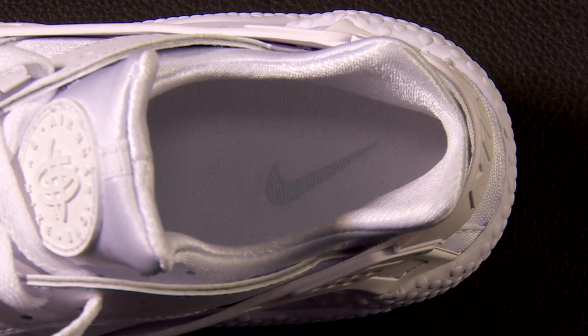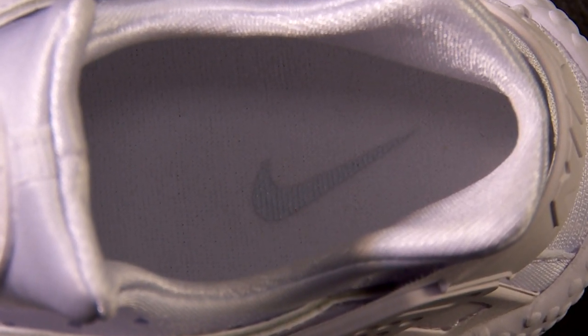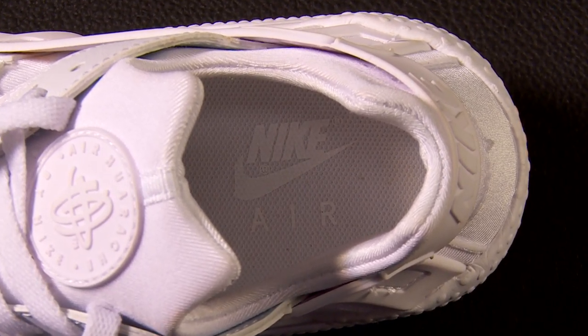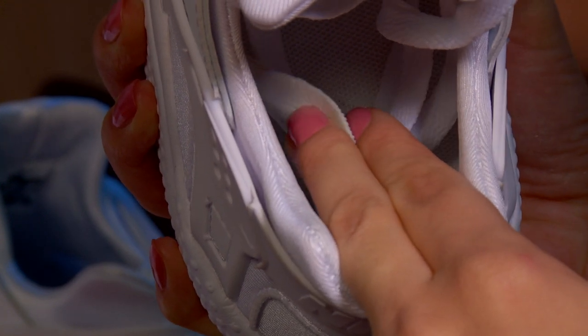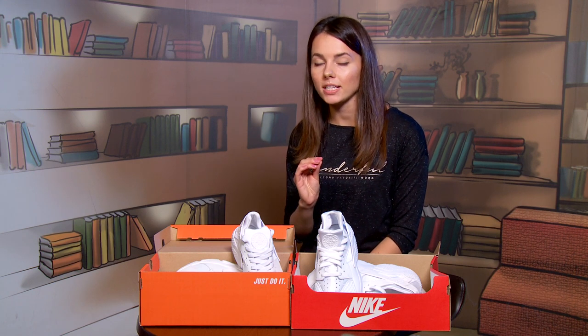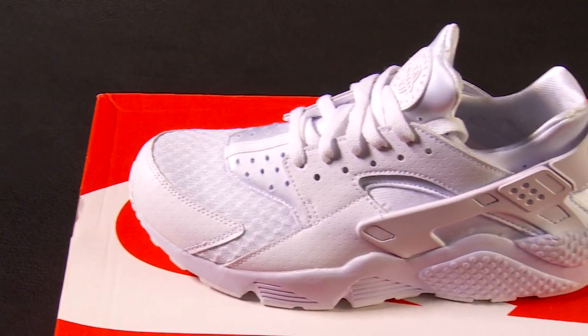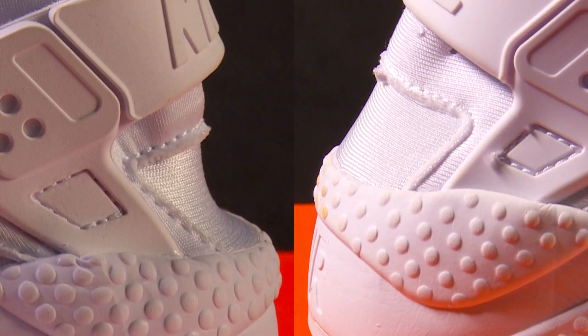Insole logos also differ. The authentic version of 2015 and 2016 has just a swoosh, while the fake also has the lettering 'Nike Air'. When I take the insole out, I see that their thickness is absolutely different. This is the main difference between a real pair and a ripoff that was hidden so cleverly. Be aware of it! Urachi are the first Nike trainers without the special heel insertion.